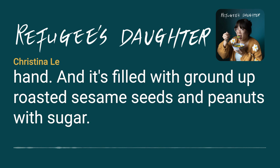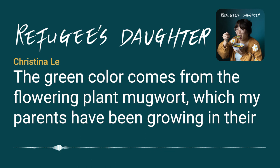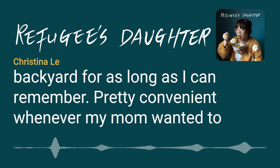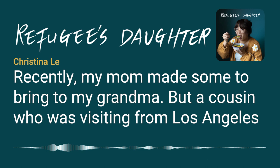It's filled with ground-up roasted sesame seeds and peanuts with sugar. It was something my grandma used to make, typically in the springtime. The green color comes from the flowering plant mugwort, which my parents have been growing in their backyard for as long as I can remember. My mom got the recipe from my grandma, whose ngoi et was always a favorite among my family. Not many people make it, so homemade ones are hard to come by.